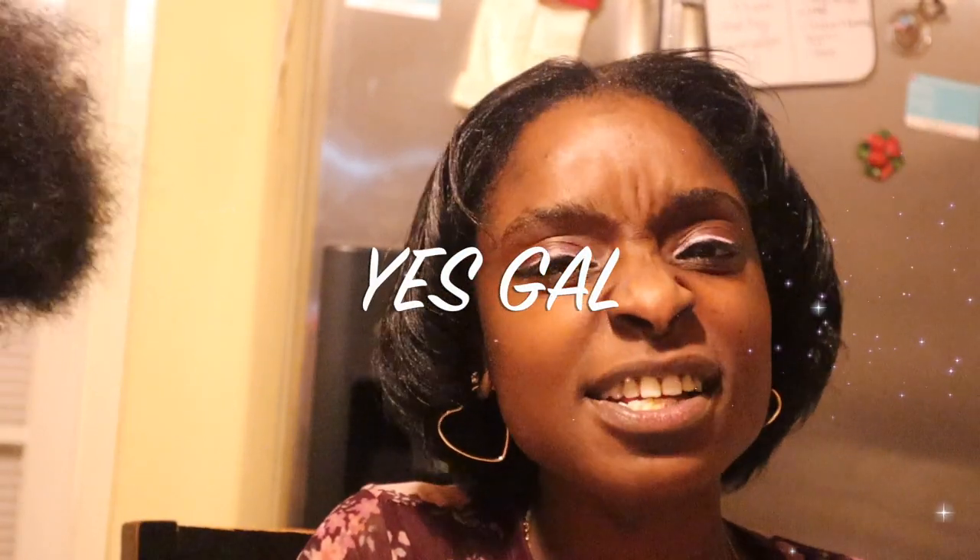Thank you so much for being on this journey with us, and till next time, thank you for watching Yes Gal!